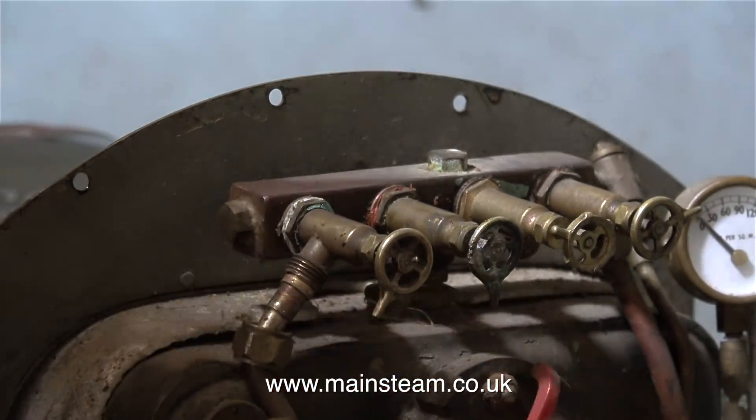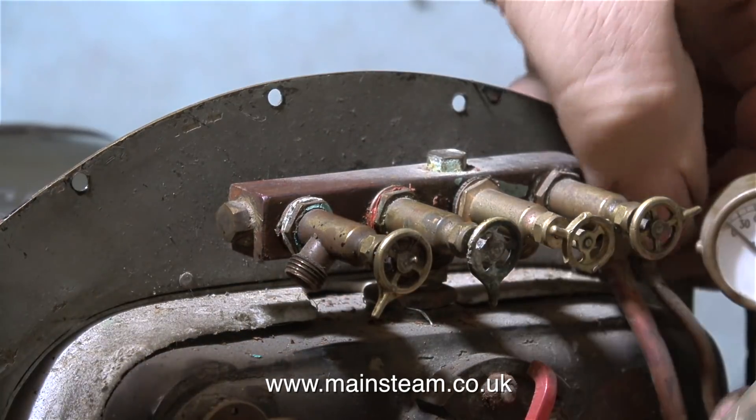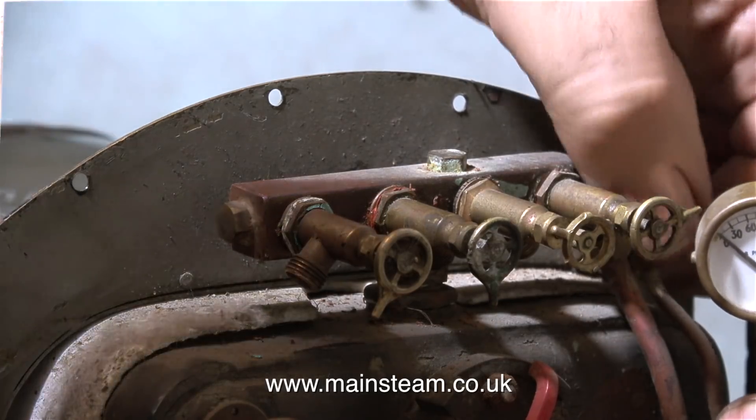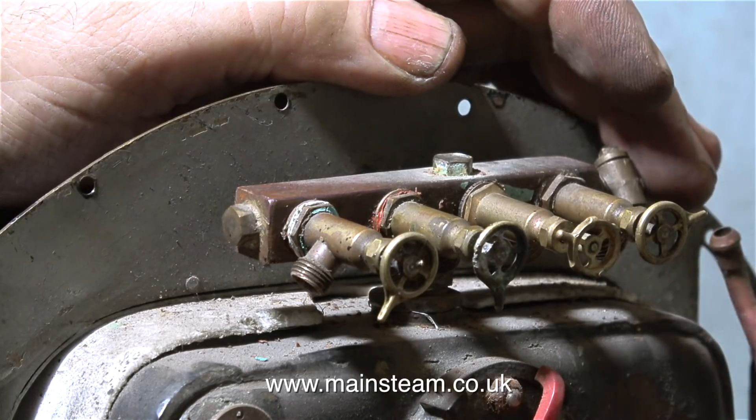The first pipe to go is one of the injector steam pipes. That wasn't too difficult. Now I'm removing the pressure gauge on the other side, and then it's time to remove the injector steam valve from the right-hand side of the turret.